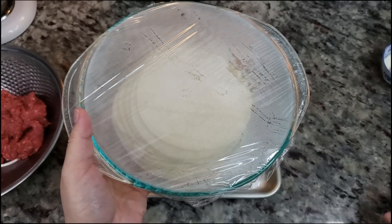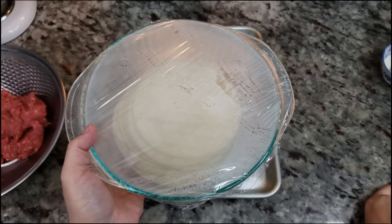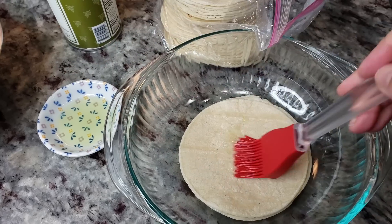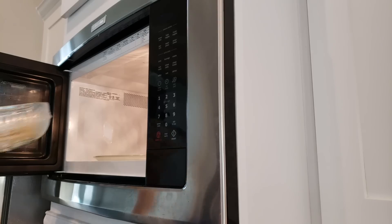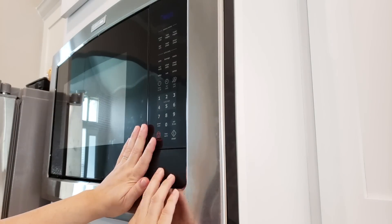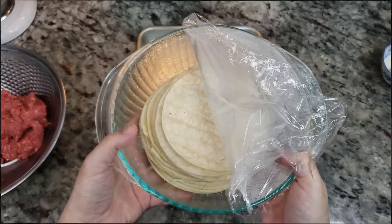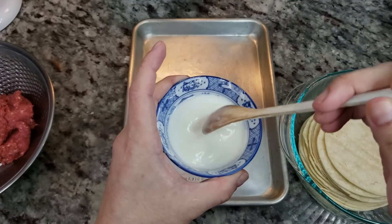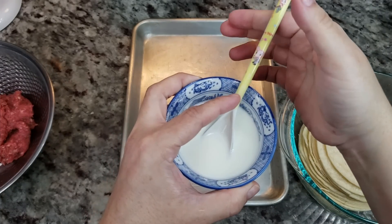For the corn tortillas, I'll be using somewhere between 20 to 24. I warmed them in the microwave — I brushed oil on one side, stacked them on top of each other in a bowl, placed cling film on top, and microwaved for about a minute to a minute and a half until they are soft, warm, and pliable. I'm also going to be using a cornstarch paste — just equal parts cornstarch to water.